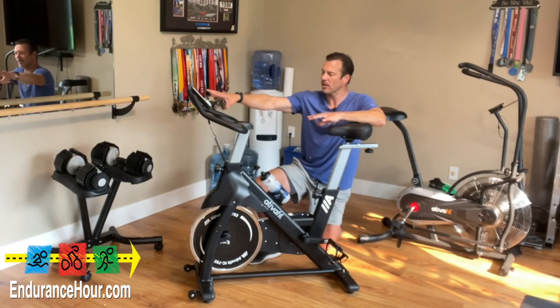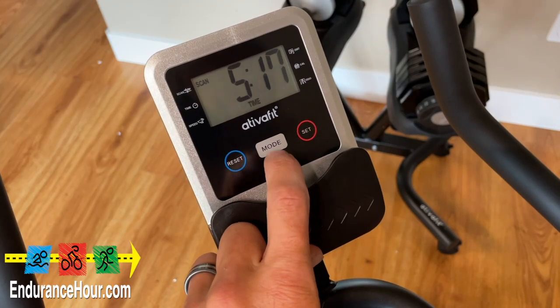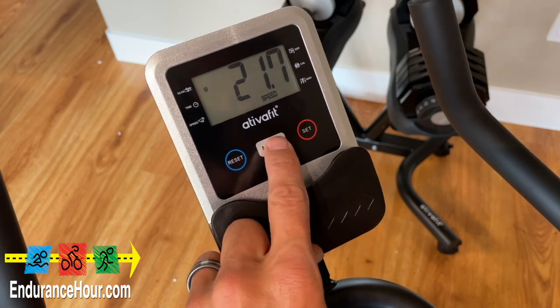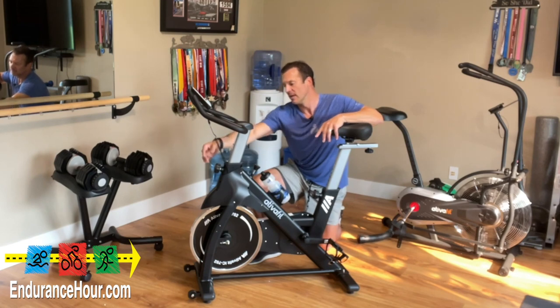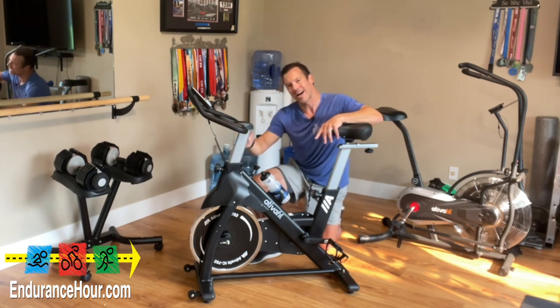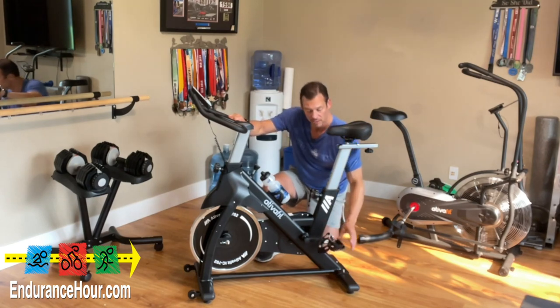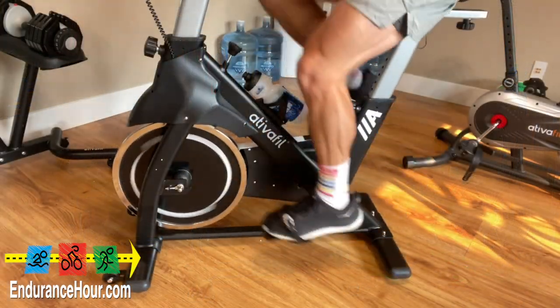Now, the tour of the bike. Here are the handlebars, and here is your electronic device that shows your time, speed, calories, distance, odometer, and so on. It takes a couple of AAA batteries, and there's a cable that connects to it. This knob in front adjusts the height of the stem. The pedals have adjustable cages on them — you can flip them upside down or unscrew them completely, but these are a great way to keep your feet in position.